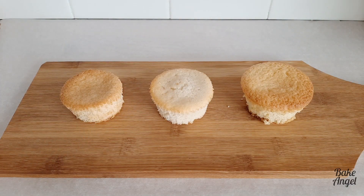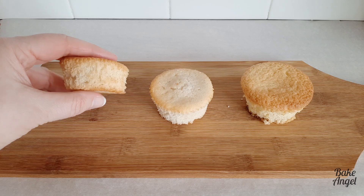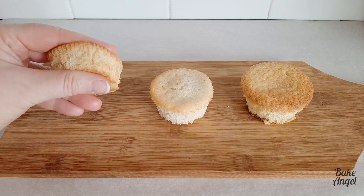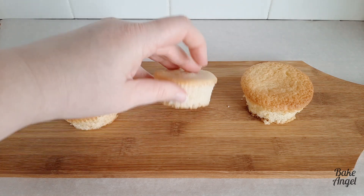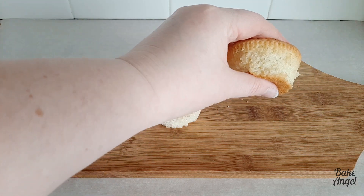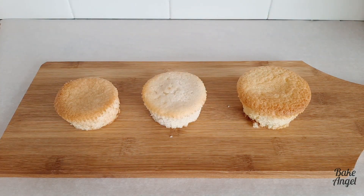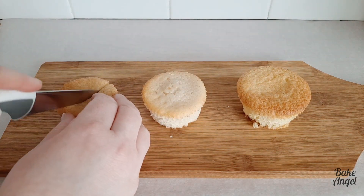Now let's have a look at them side by side. The one on the left is quite brown on top and the crumb looks fairly soft too. It's got a little bit of springiness to it but also looks a little dense and a lot shorter than the other ones. The second one is really light and fluffy as you can see on the top when I pick it up, and the third one — well, that one is just the biggest of all of them.